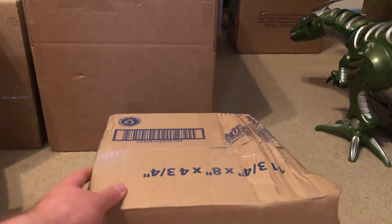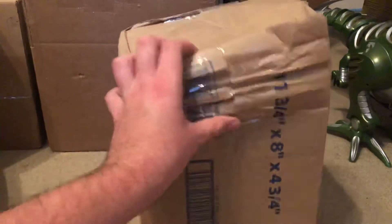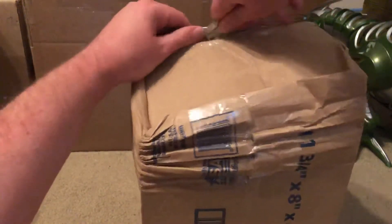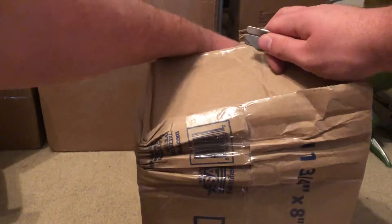Hello everyone, so I'm going to be unboxing this smashed inbox as you can see right here. I don't even remember what was in this one, but here we go. There are quite a few packages that I kept unboxed for a while, just because I wanted to make them with a tripod — failed to get a tripod and still haven't now.